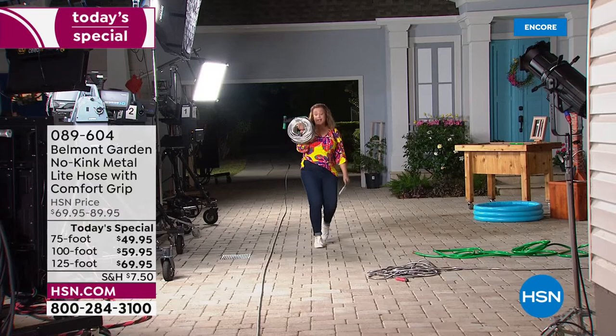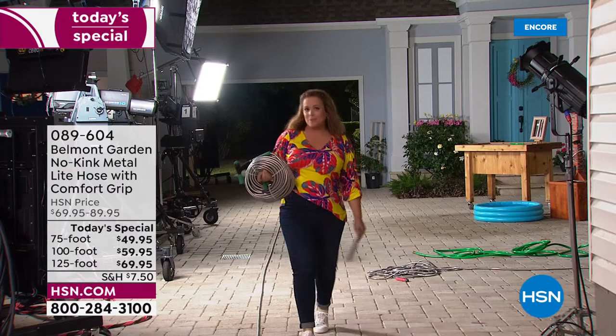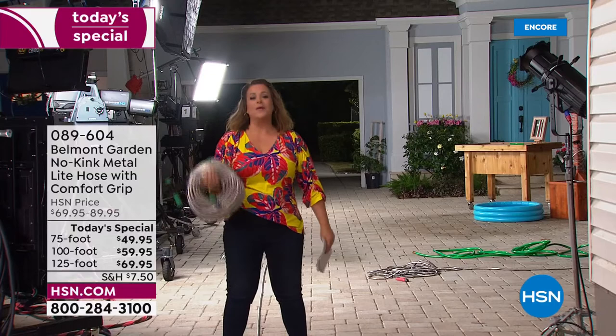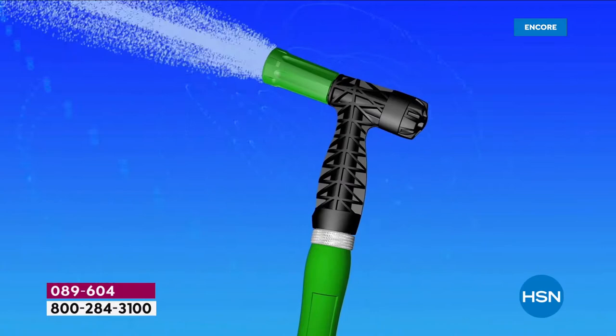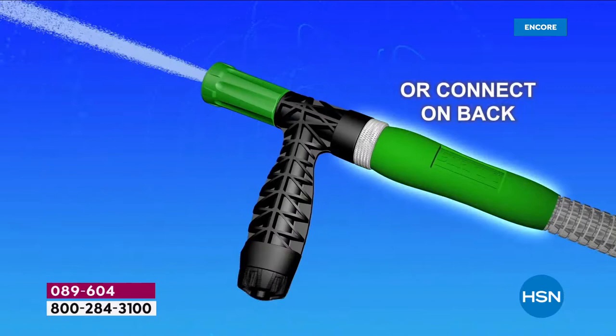It fits in a planter, in a pot. Would I be walking with 125 feet of rubber hose in my hand? Never — I'd get my cardio in! This is a dream to use. Even people in smaller places, people who want to take it on the RV or the boat — wherever your summer adventures take you, you are going to love this.